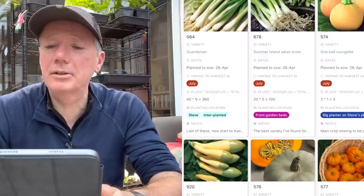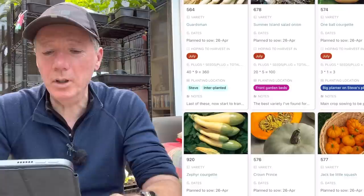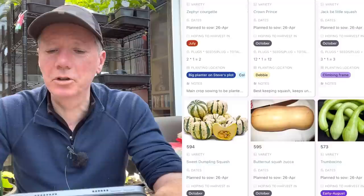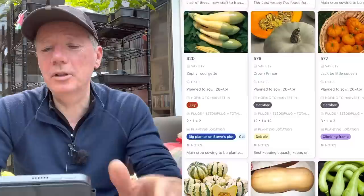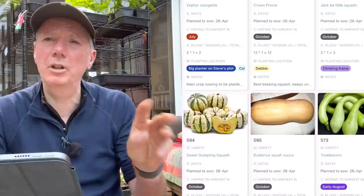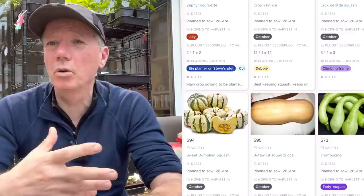My early courgettes are growing well and going into the polytunnel around mid-April. My main crop summer squashes are One Ball courgettes and Zephyr courgettes. I'd like to do Ambassador but I don't have seeds. I'm also doing Tromboncino - if you pick them small they're like a courgette. For winter squashes I'm doing Crown Prince, Jack Be Little, Sweet Dumpling, Butternut, and Tromboncino - the ones you leave to grow big make a really nice winter squash.